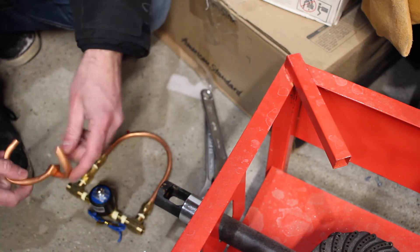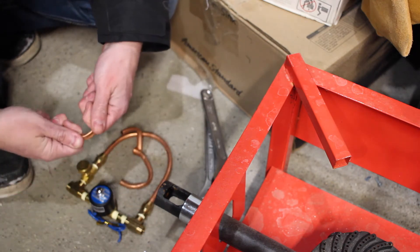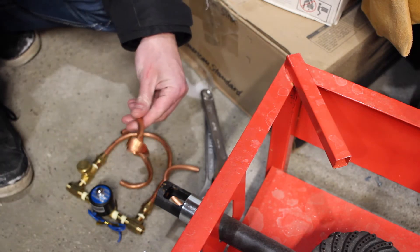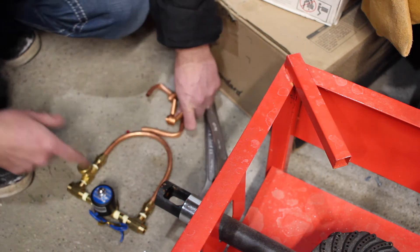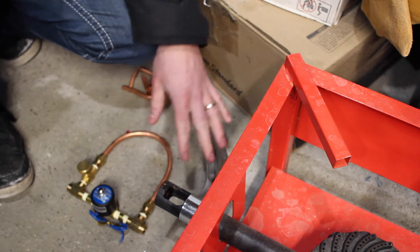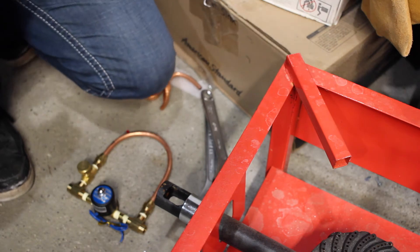This turned out to be kind of tricky. I got some copper tube at the hardware store — it's thin wall and a pain to bend. I made some sculptures before I figured out that they have these springs that you stick over the pipe so when you bend it, it won't collapse. I tried a whole bunch of different things and it was a mess.